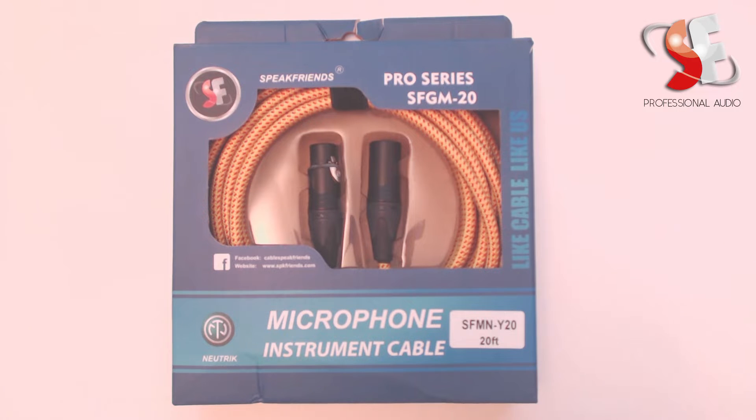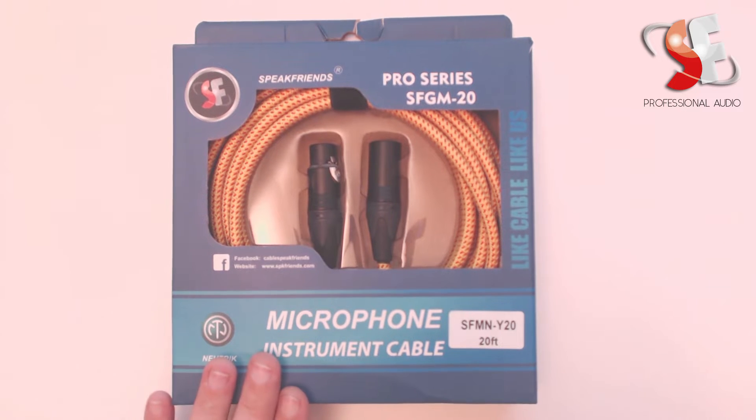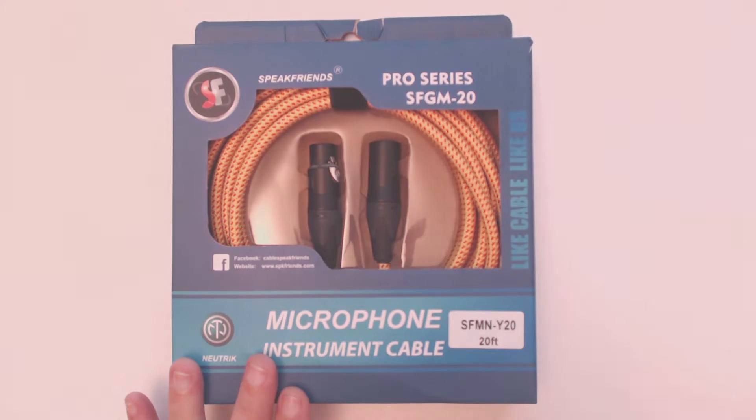Hey everyone, we have got a cable to look at today. It is a SpeakFriends microphone cable. It has Neutrik connectors. It is the Pro Series SFGM 20 foot length. It comes in the yellow, and let's stop down and take a look at it.